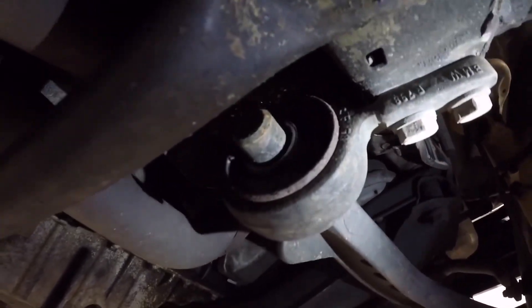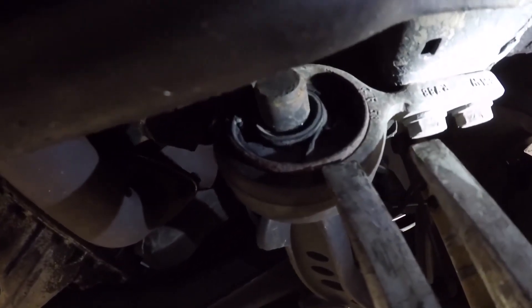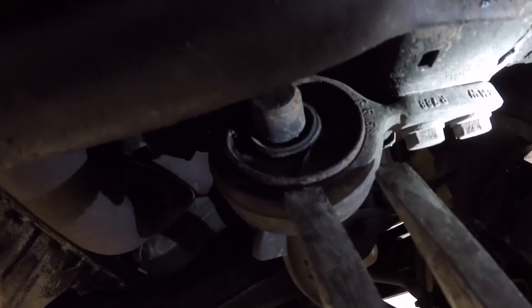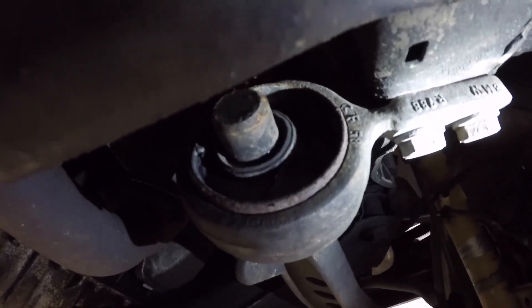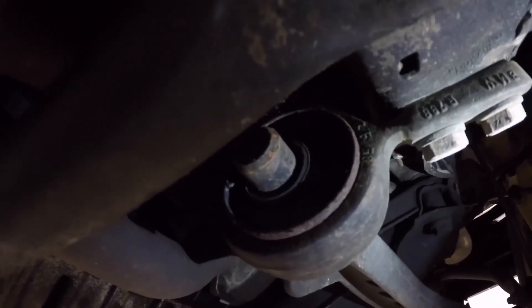I ordered these bushings because they are completely dead — you can see they're completely shot. I ordered the polyurethane ones because I'm sick and tired of pressing in the metal ones. The polyurethane should sit better, give better response, and I'm also going to get the offset ones because this is a '95.